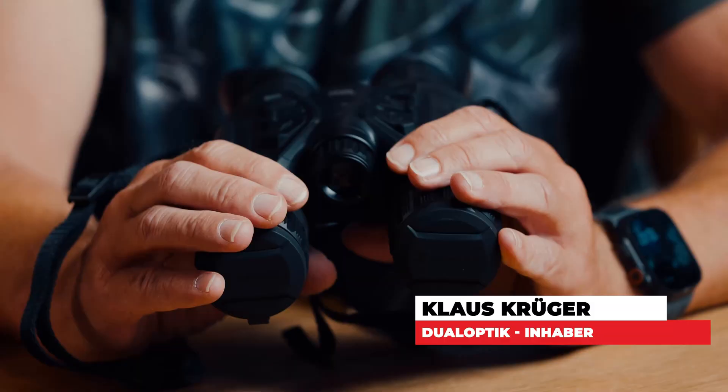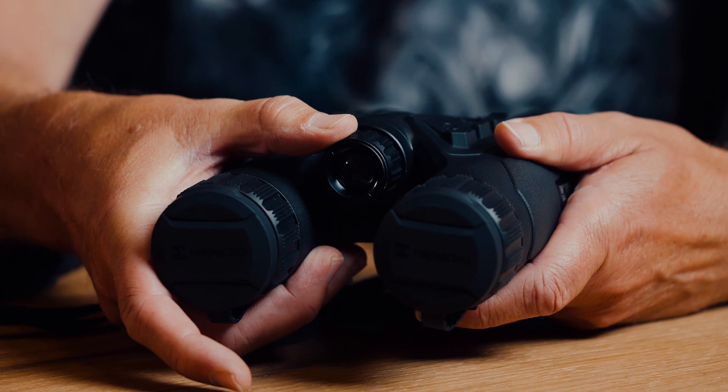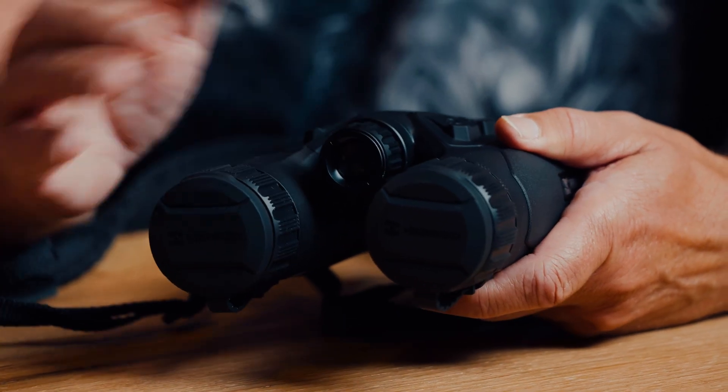Hello everyone, today we're going to introduce you to a completely new device: the Habrock HQ35L. This is the 4K model, replacing the old HQ35. The big advantage of the new device is that unlike before, where there was only one illuminator for the digital range, now there are two — both 850 and 940 nanometers — and you can easily change it by simply unscrewing it here.